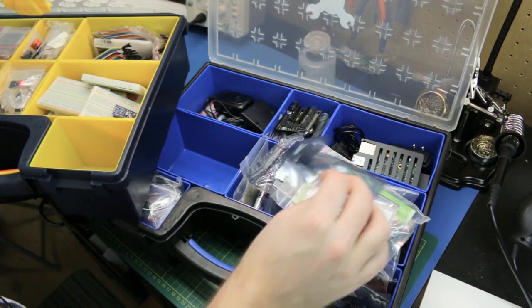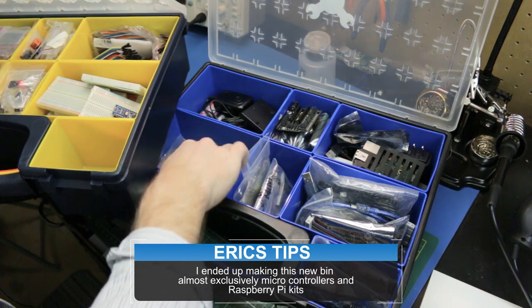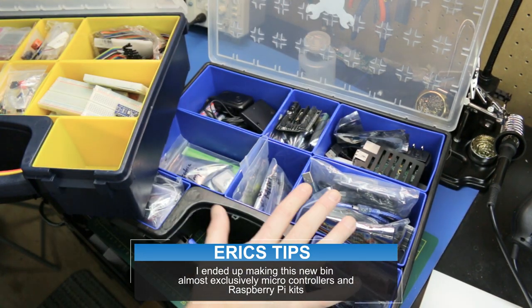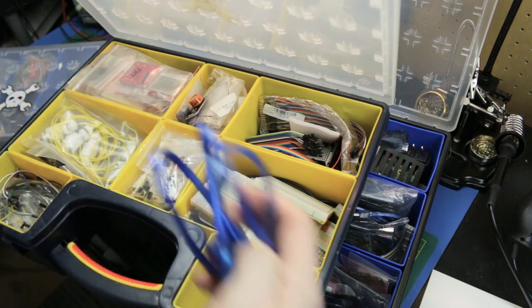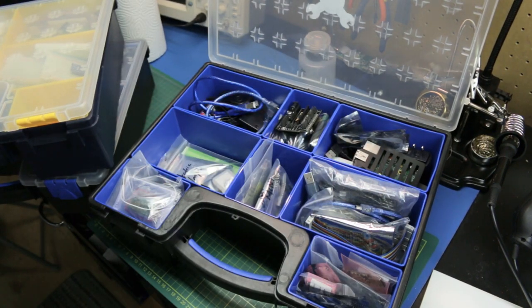There's a Pi camera that definitely needs to go with the Pis. Now it's a one-stop shop — when I need a micro or control logic board I can grab it there, and if I need a sensor, some electronics, a push button, wires, or anything else, I can grab it from here. It'll be much easier.